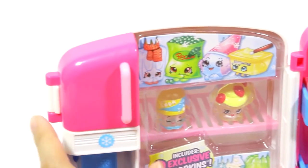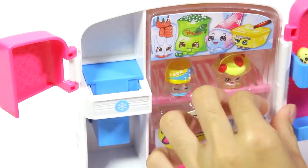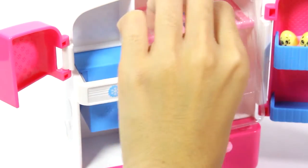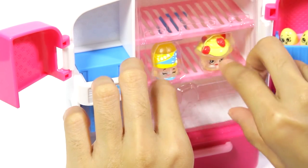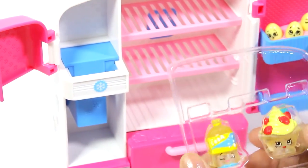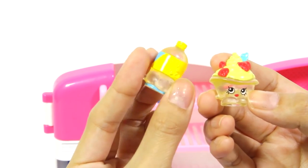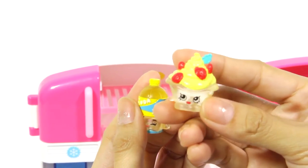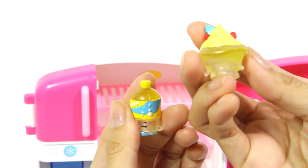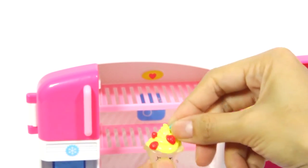Let's check out the exclusive characters. This one is soda and this is strawberries and cream. They're really cool. Let's put them here.